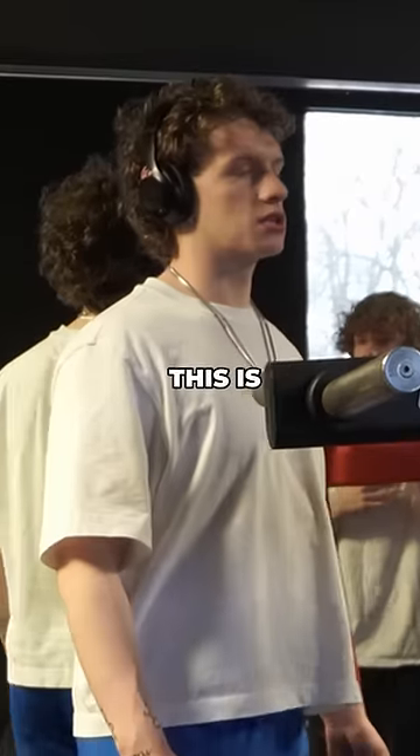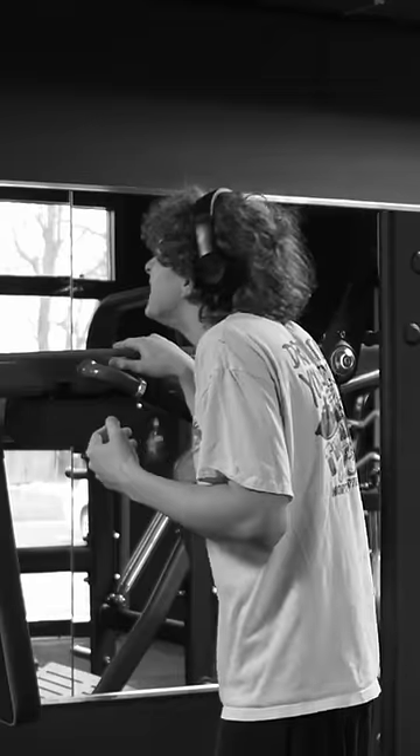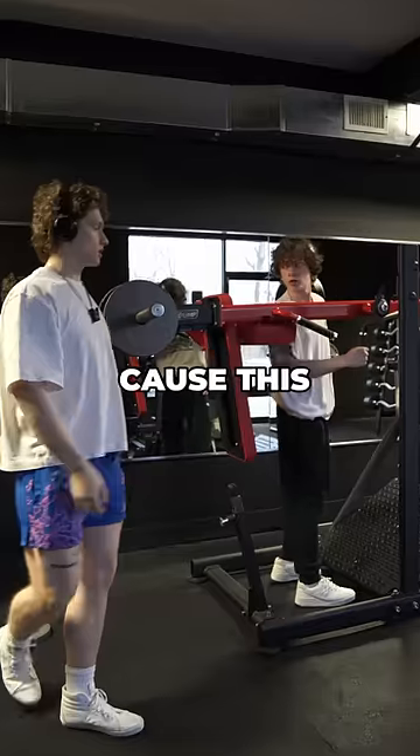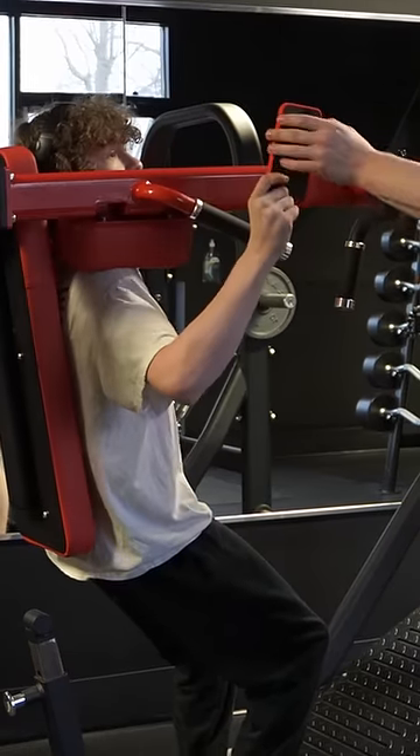I think I can squat 25 on this machine — this is a pendulum squat. Let's see if you can do that, that's a lot of weight. Can I put a 45 on? Put a 25 on first, cause this thing is really engaging towards your quad.